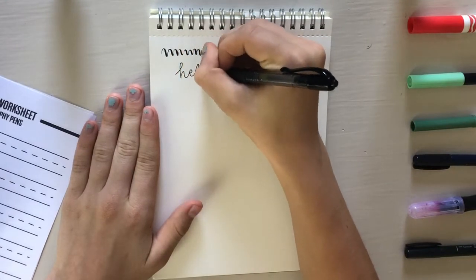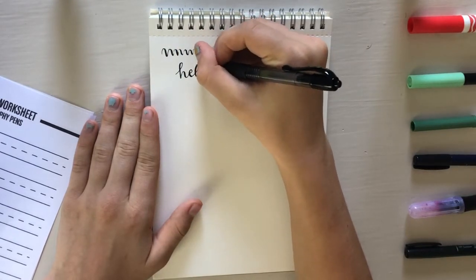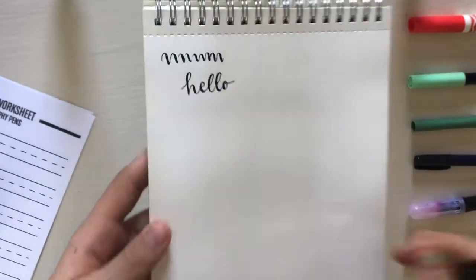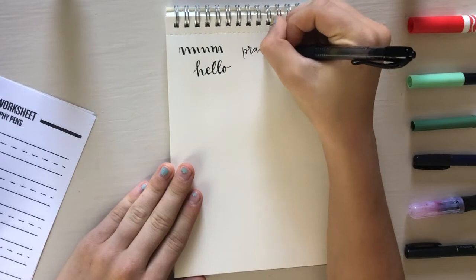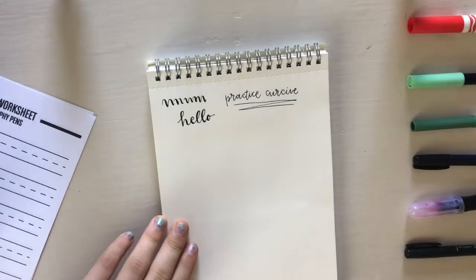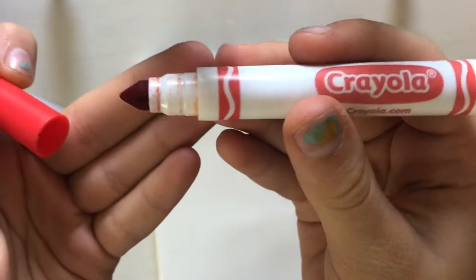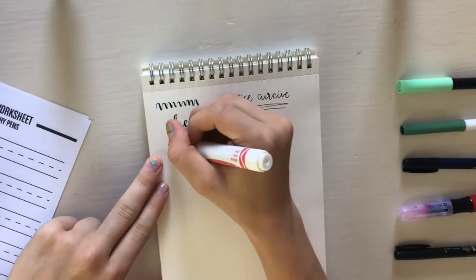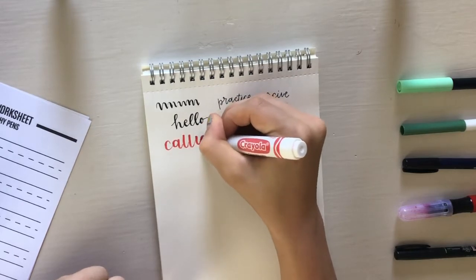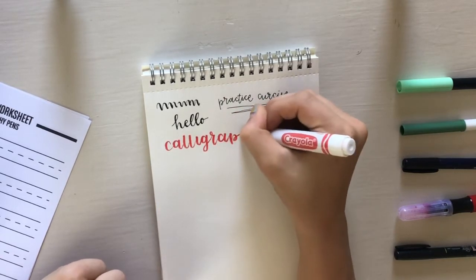Just making sure I have the up and down strokes all down before I go into real calligraphy with these brush pens. Now I'm going in with that thick Crayola marker. Here I'm going to be showing you the tip — it is a very thick cone and that's what makes it nice specifically for calligraphy. This marker was a bit dried out so it was a little hard to use, but you can kind of see what I'm doing here with the up and down strokes, making sure that the down strokes are thick and the up strokes are thin.